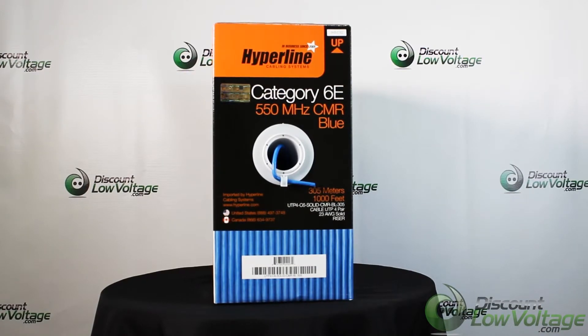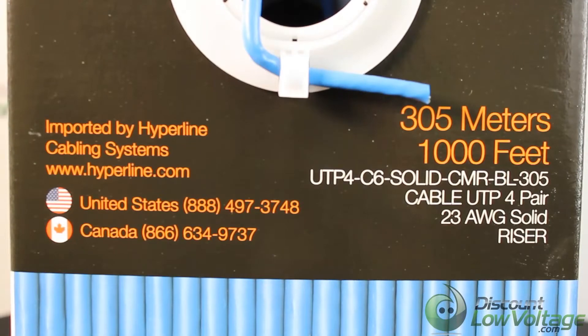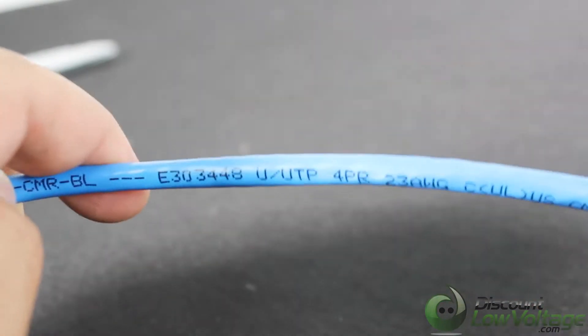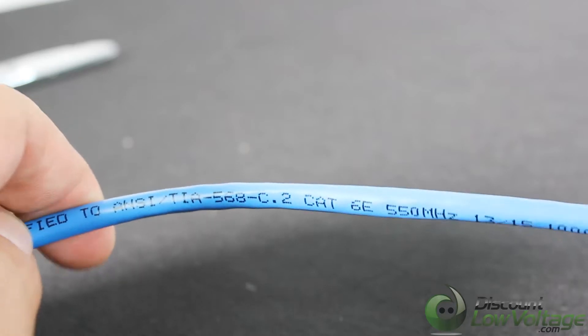This is your Hyperline Cat 6e 550 megahertz cable — 4-pair, 23 gauge, unshielded PVC. The pull box is very sturdy, 1000 feet per box, and it has footage markings from 1000 down to zero, so you always know how much cable is left in the box.